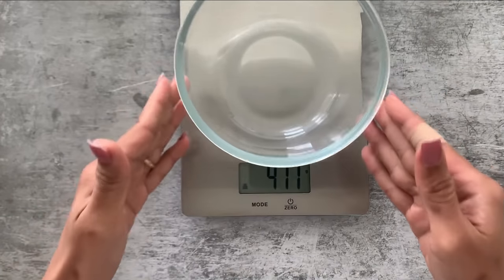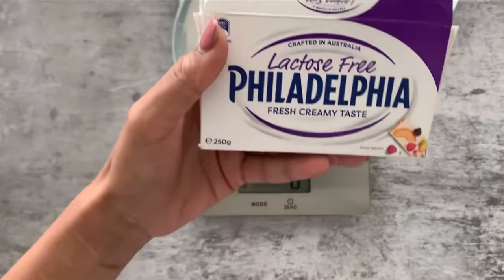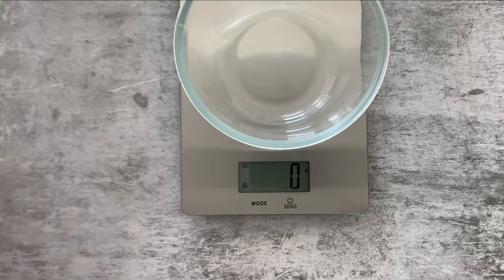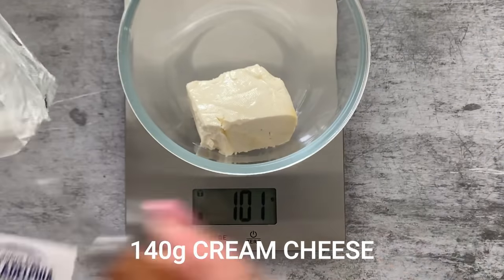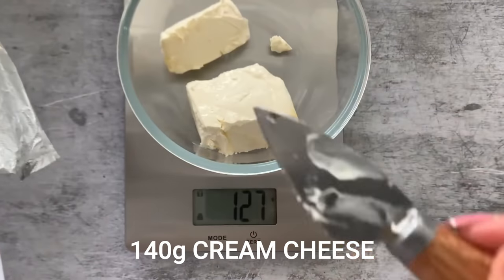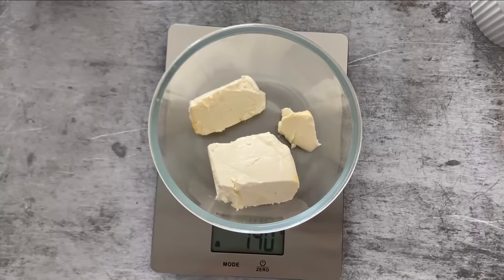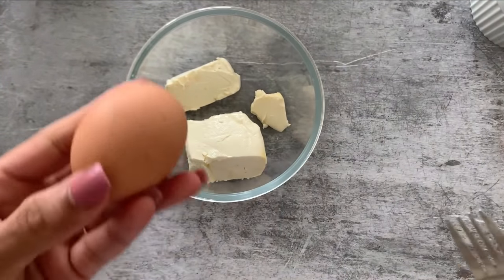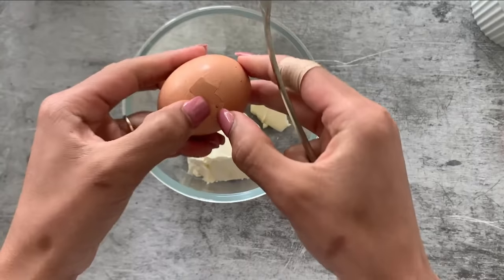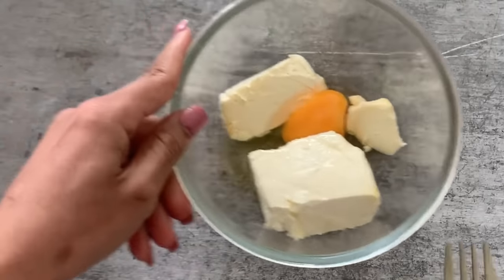As I mentioned earlier, it is super important to be very precise for this one-minute keto cheesecake. Here I am measuring my cream cheese — I need 140 grams. Once it's 140 grams, I'll set my weighing scale aside. Now I will crack open one large room-temperature egg; my cream cheese is also at room temperature.